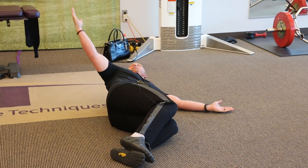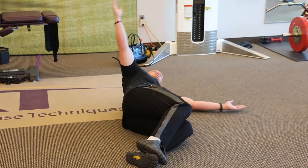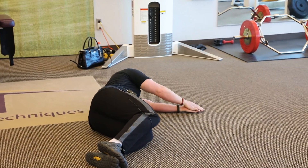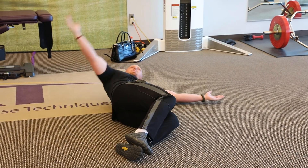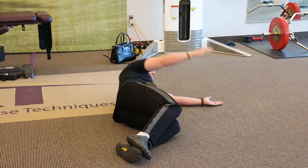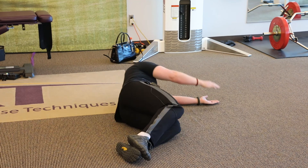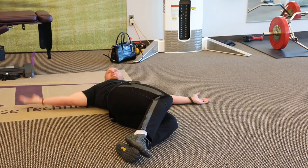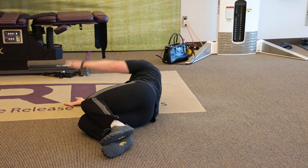Open up your hand and try to touch it to the floor behind you, then bring it back. We're going to do about five repetitions. Then switch to the other side and hit another five.